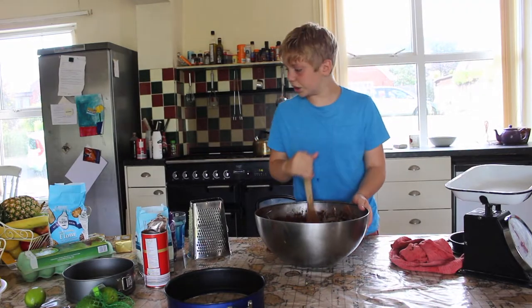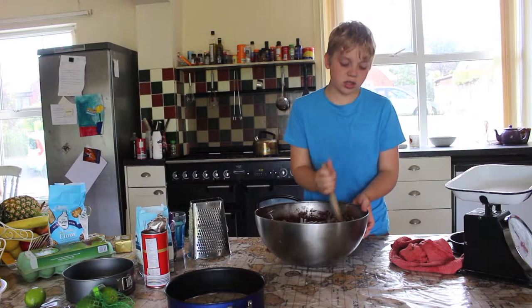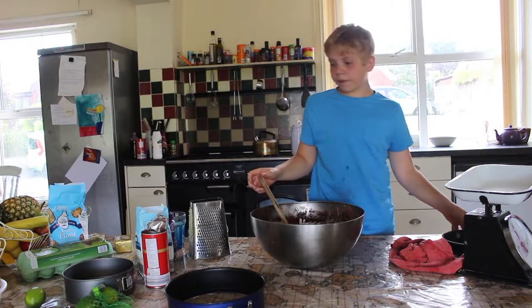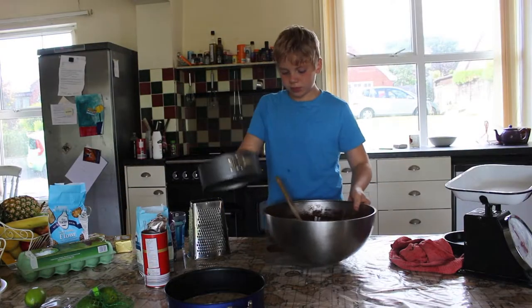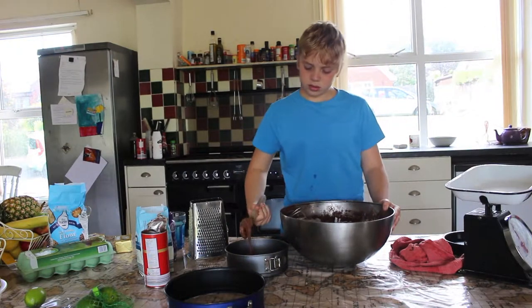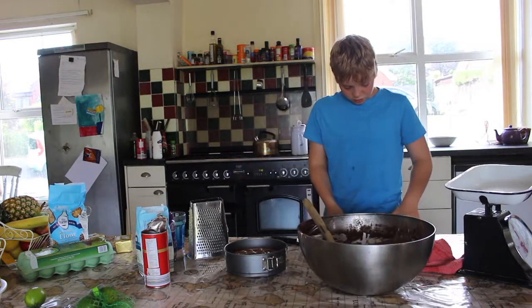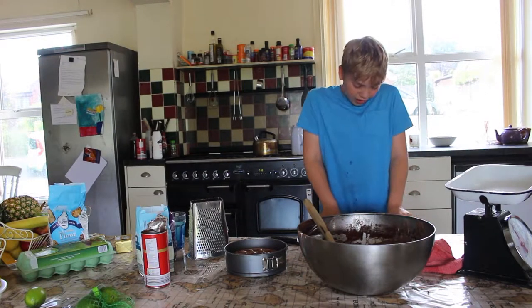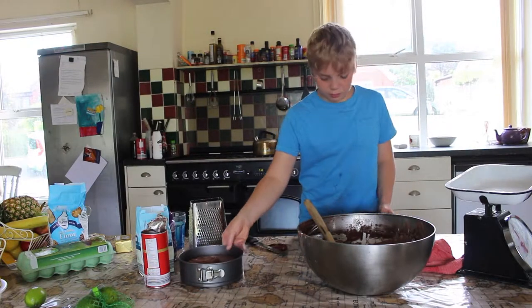It's important to put self-raising flour in and not normal flour, because if you do that, it won't raise. I'm not that good at making cake, as you probably gathered.